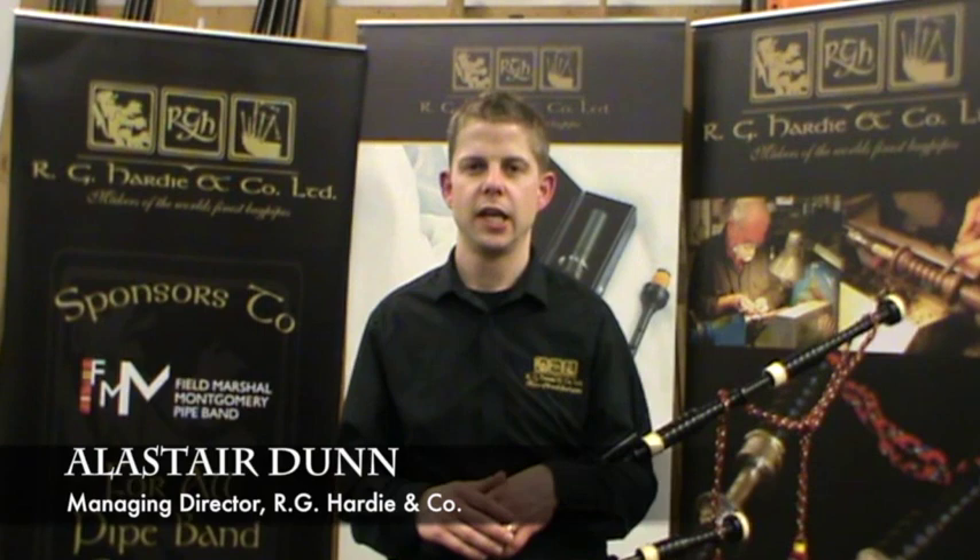This is a set of our new RG 30 acetyl bagpipes. They are cost effective, durable and easy to maintain.